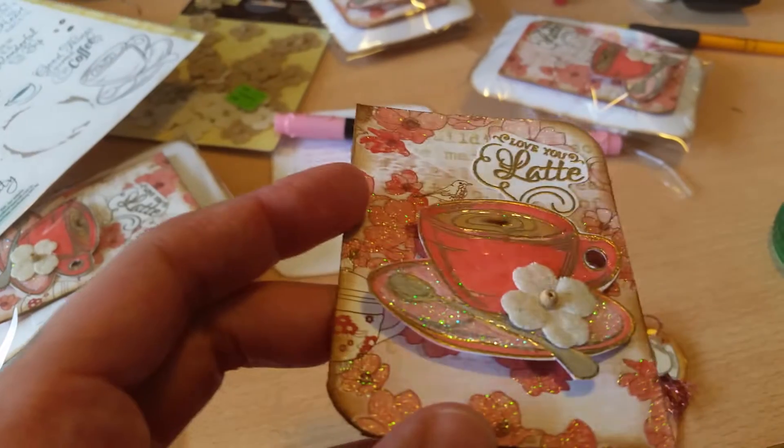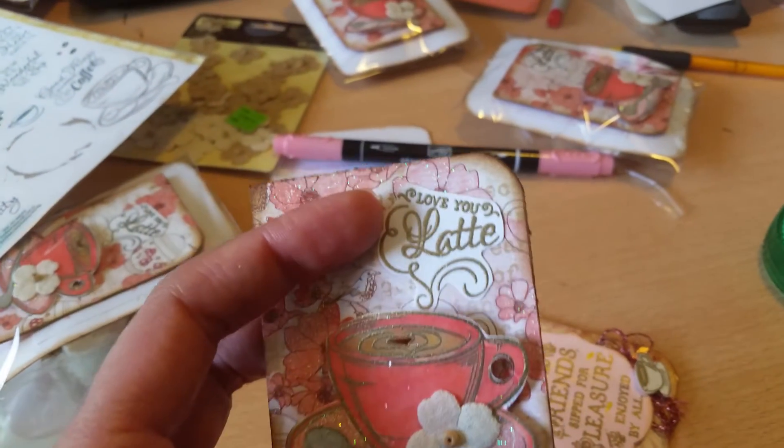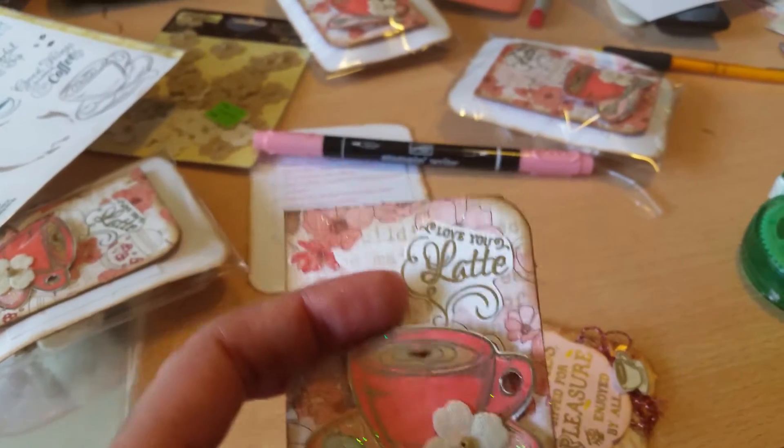The flowers are already glittered. This element from the stamp set is supposed to look like steam, and it says 'Love You Latte' — I gold embossed that as well.